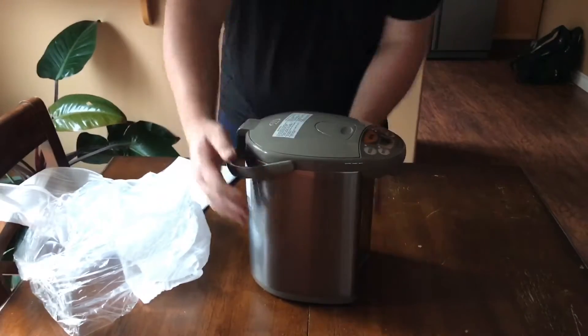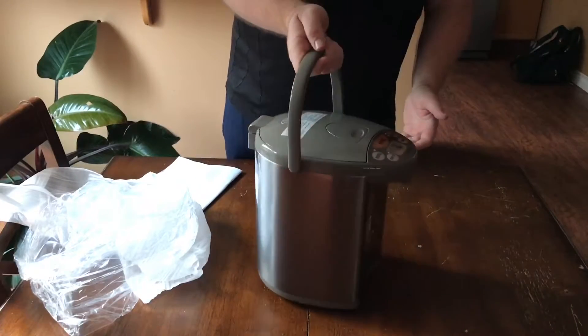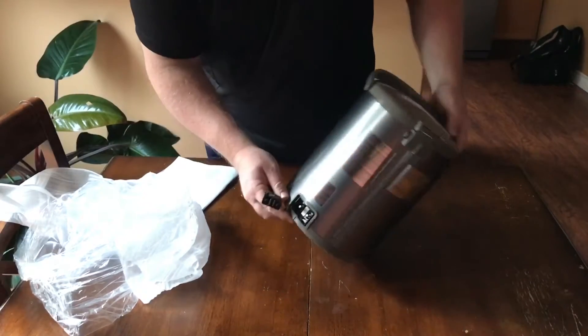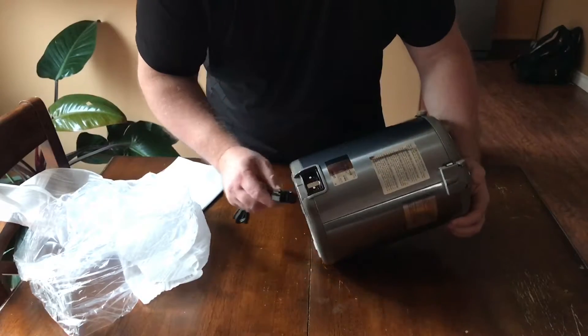So you don't have to carry it awkwardly — you can just grab the carrying handle and move it wherever you want. And here is where you can plug in your cable.